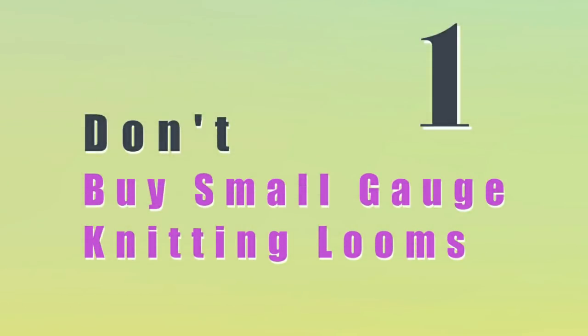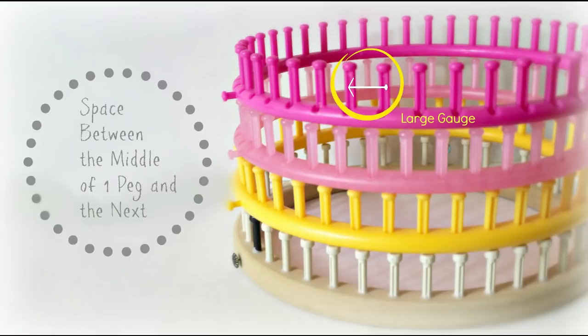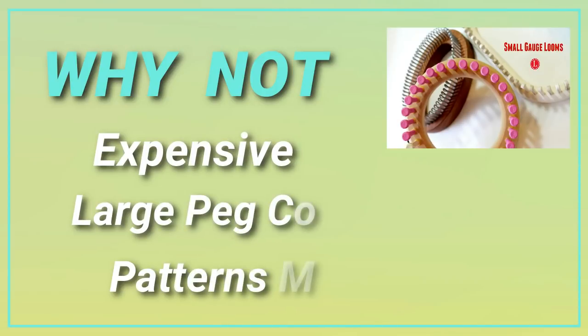Here is the first don't: don't buy small gauge looms. What is gauge? Here are the pegs on the loom, and the distance between the middle of one peg and the next is your gauge. In the case of a small gauge loom, the space is tighter and closer together. There's nothing wrong with that, but the problem is that small gauge looms are more expensive than large gauge looms. So until you know that you really like loom knitting, I don't recommend it.